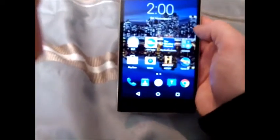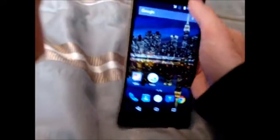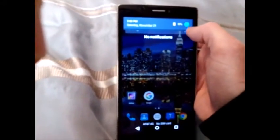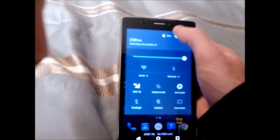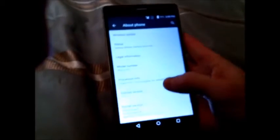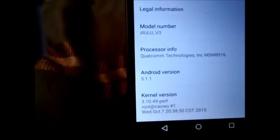The video takes very good videos. Everything else is very good. If you go into settings, this is actually running Lollipop. If you go to About, as you can see, we're running 5.1.1 of Android Lollipop, which is very good.